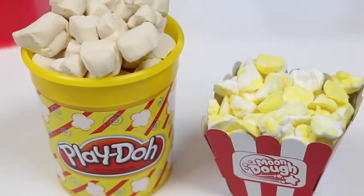So for the popcorn, play-doh is easier and faster to make. But the moon dough looks more realistic. And you even get this awesome popcorn container. So I'm gonna give this round to moon dough. What do you guys think?